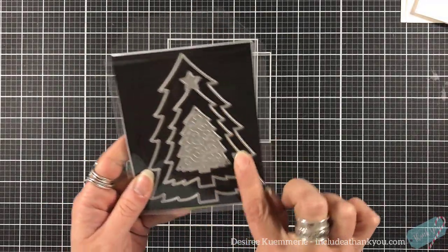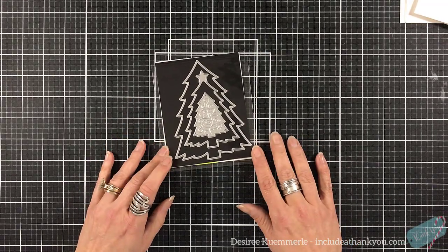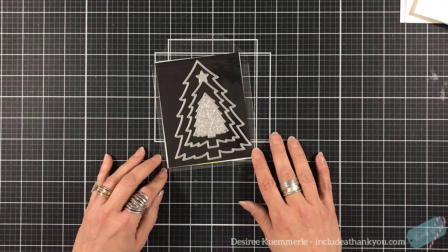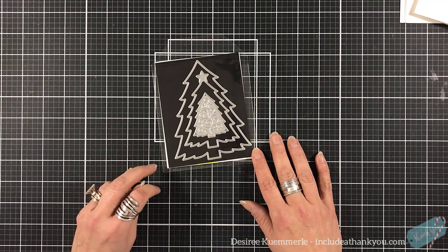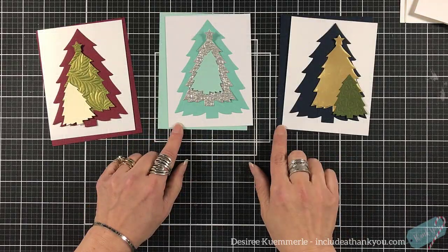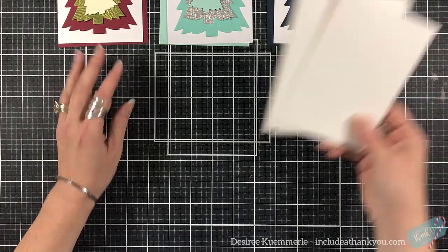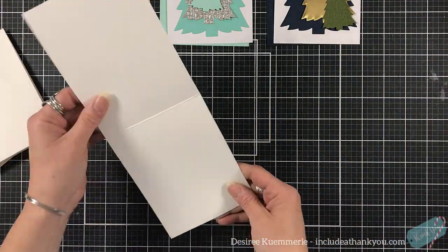There are three dies in this set. Now each one can stand on its own, meaning you can use it by itself. One has a star on top, one has an embossed area. But the technique I'm about to do right now, you can also do with nesting dies — dies that have the same shape. So keep that in mind.